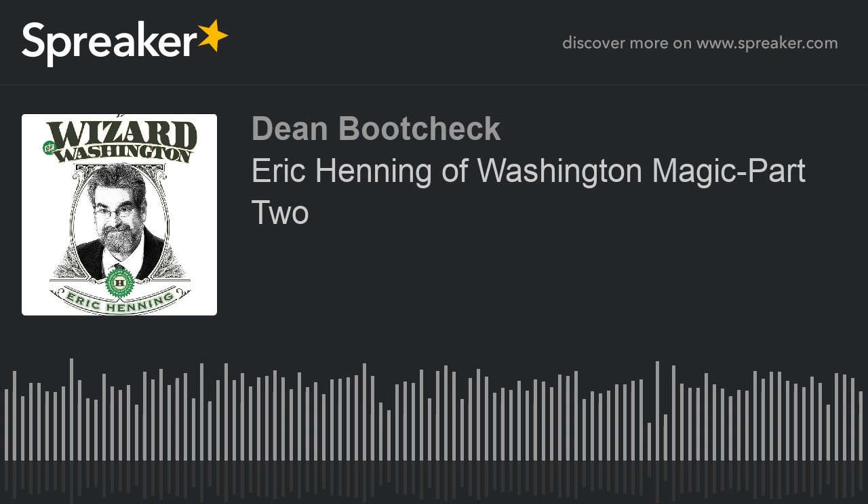The second class I did, which ended last week, was the first class they did on Zoom — how to do magic on Zoom, it was called. The first session was on hardware, software, and your setup. The second was on what kind of material to do. The third was how to market your shows. If they do that class again, take it. Why reinvent the wheel? Learn from other people's mistakes.